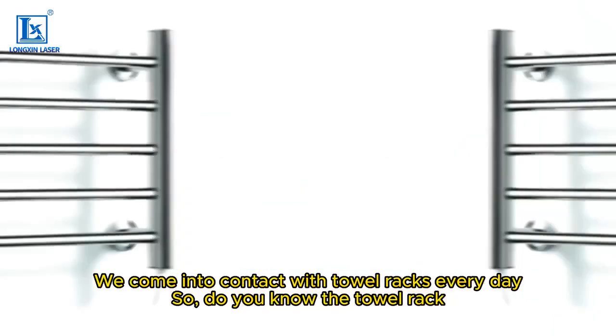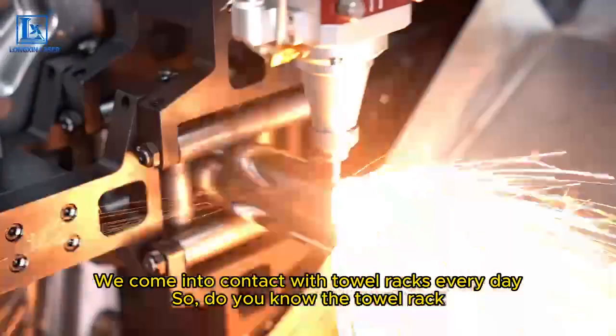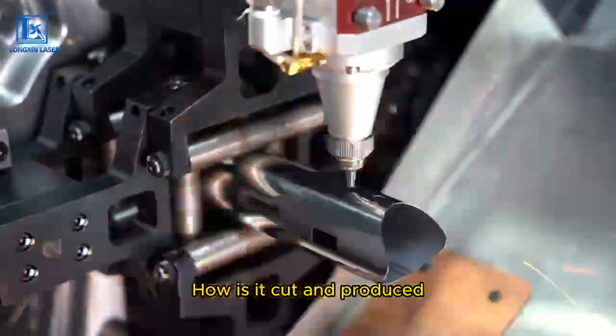We come into contact with towel racks every day. Do you know the towel rack? How is it cut and produced?